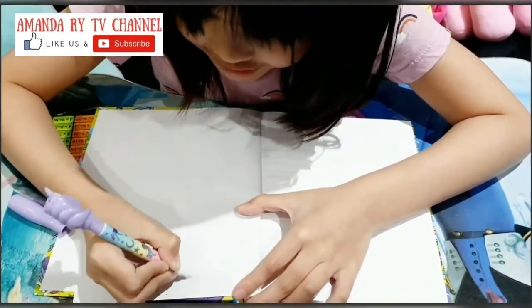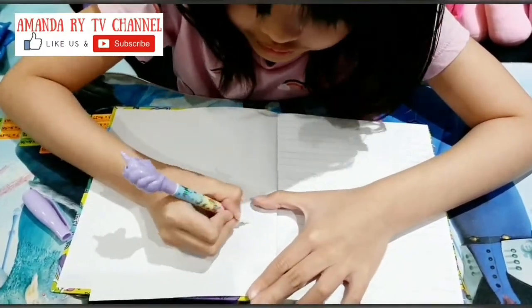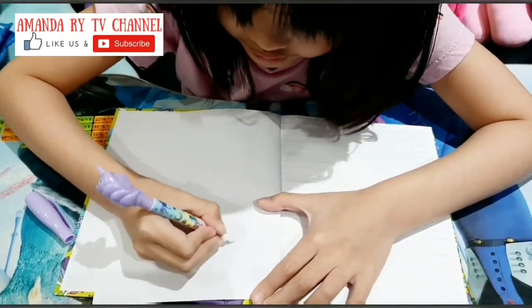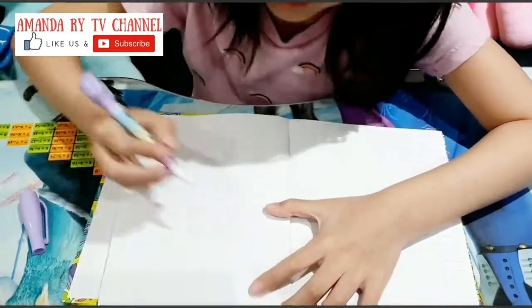You have to write a secret letter, so you have to do it like this. This is secret.